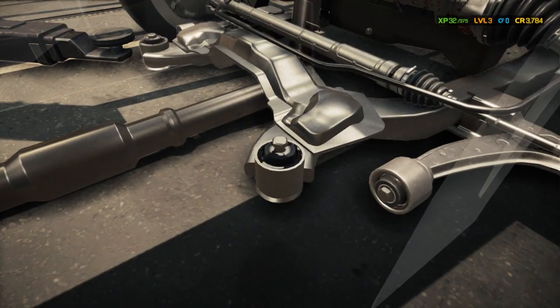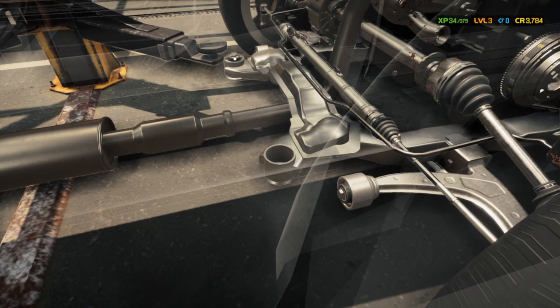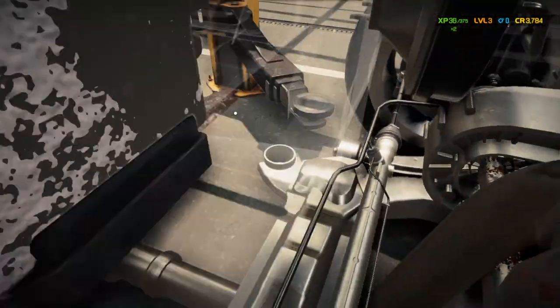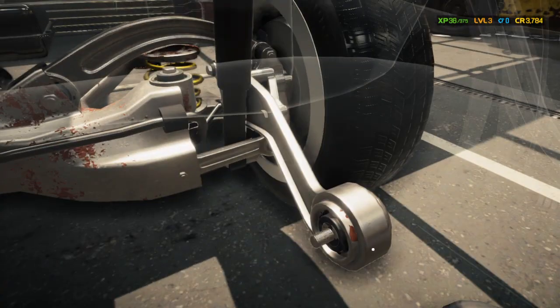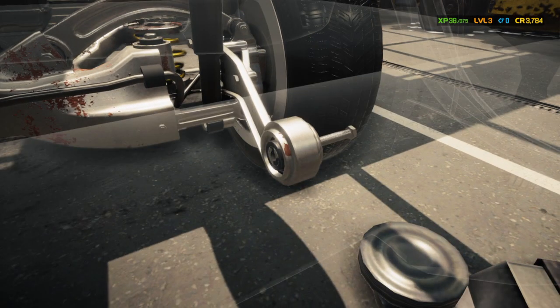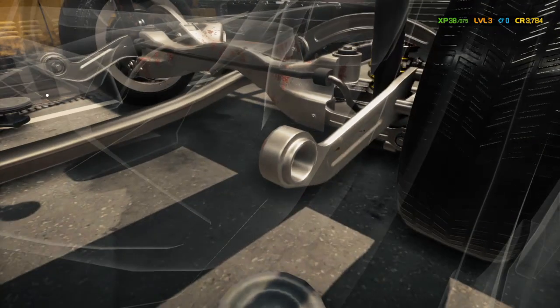We're going to take out one bushing, two bushings, and work our way all the way to the back. We'll take out that bushing, then go to the other side and take out number four.